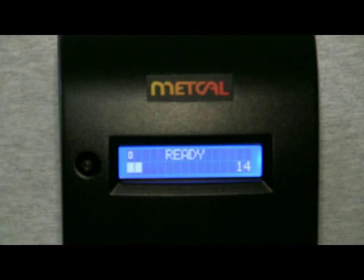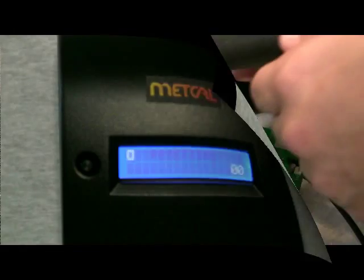The supplied stand allows for tip or nozzle storage. Whenever tips are removed and the power is on, the system will indicate an open error. Once you reinsert the tip, the station will automatically reset. There is no need to cycle the power as with earlier MX systems.